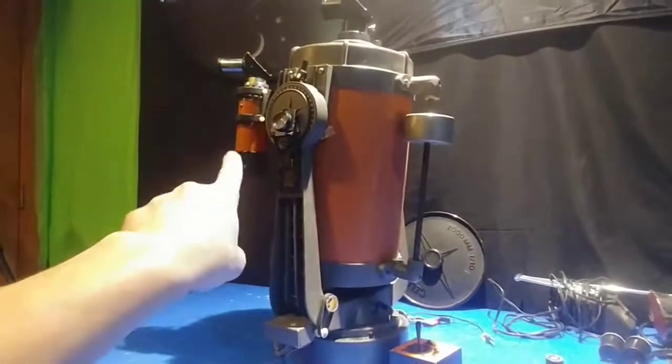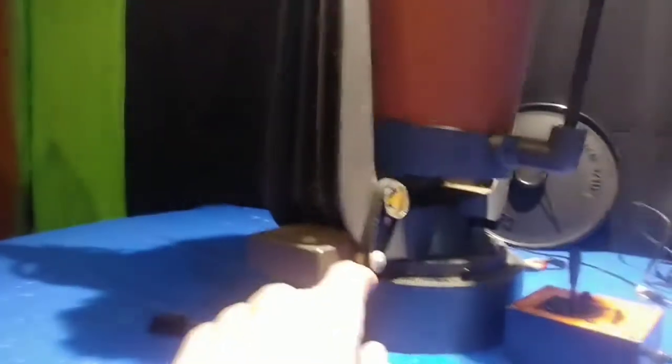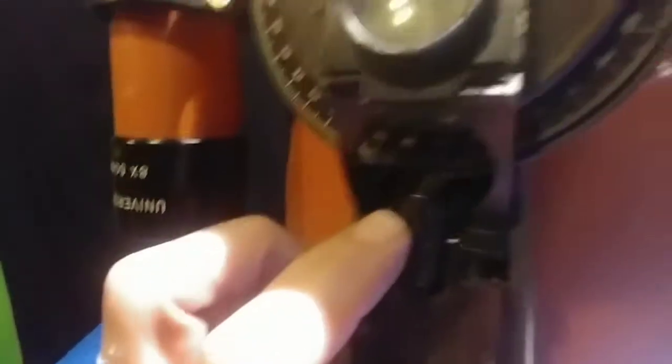My goal is to strip it all — take the finder off, the counterweight — and refurbish and clean it all up. This wire is obviously for the light that's mounted in there so you can see the RA or dec settings.